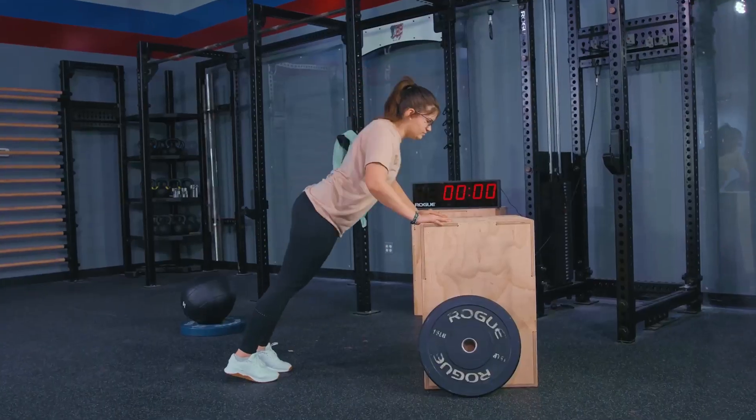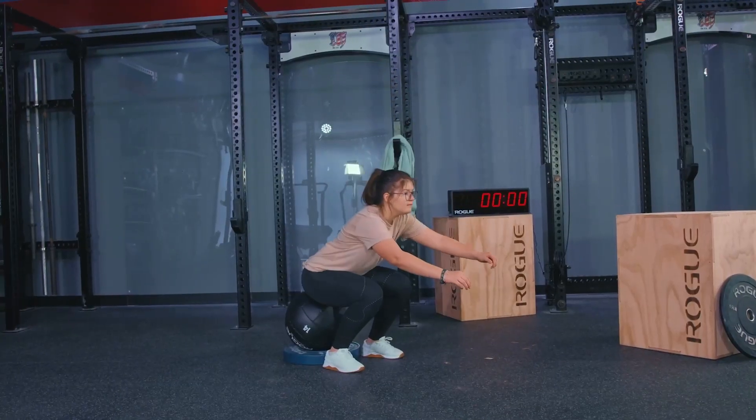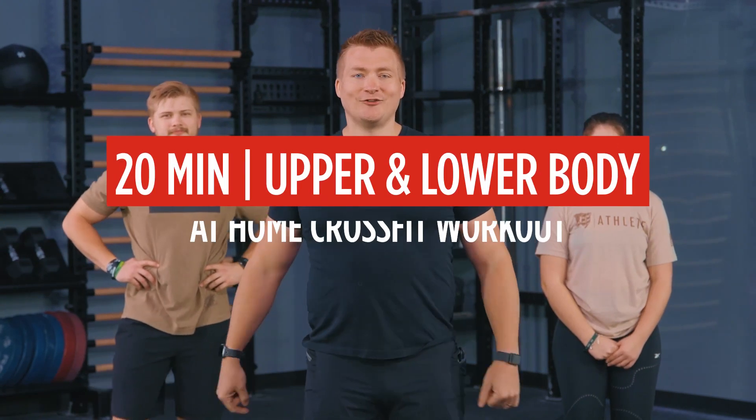Athletes, welcome back. We have the workout for you. It is full body. We've got pulling, pushing, lower body pulling and pushing, and we've even got some core included there. We got Haley, we got TJ. Let's get ready and get to it.